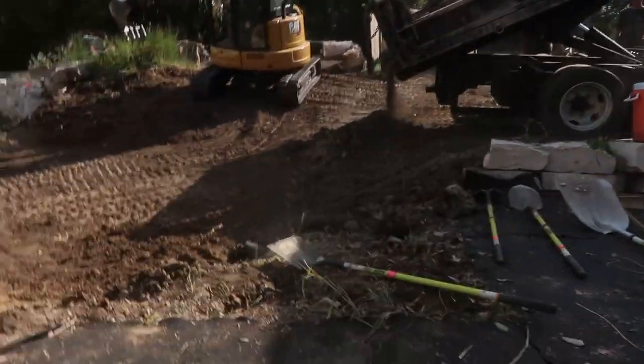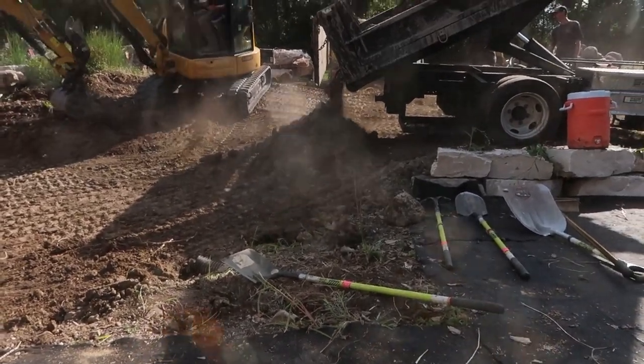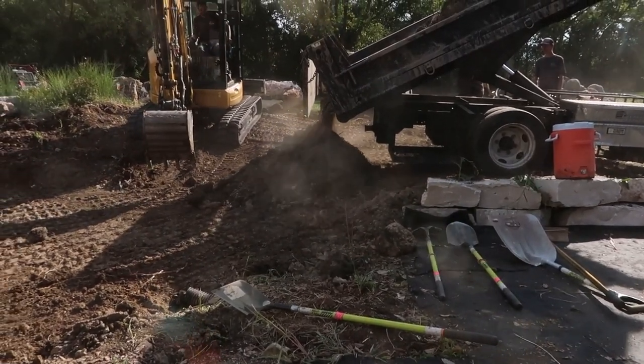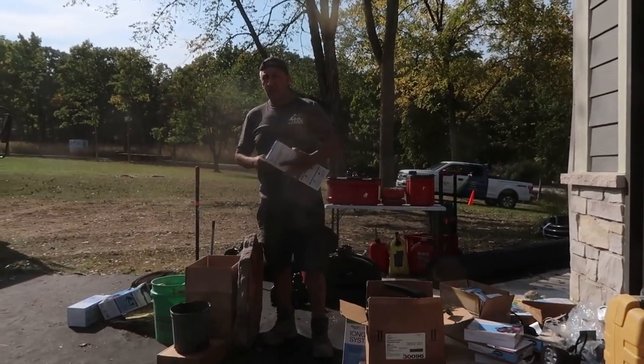Really pleased with the progress we've made today and super excited for how it's going to turn out. I think we're going to need a little more fill than just three loads — I'm willing to bet we'll have five trucks total. Dan thinks we'll need even more. Luis, how many trucks of dirt do you think we're going to bring in? Three more? Okay, Luis says three more.